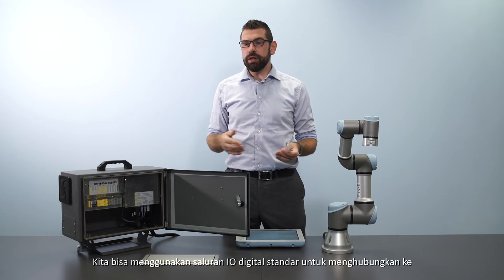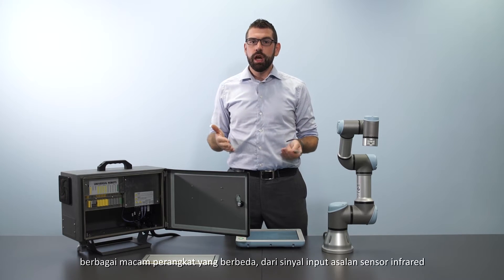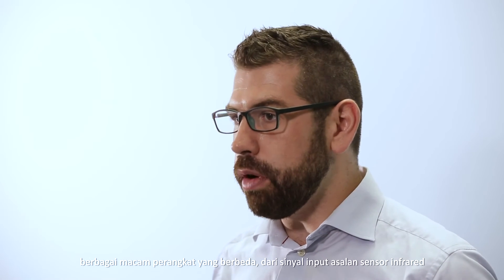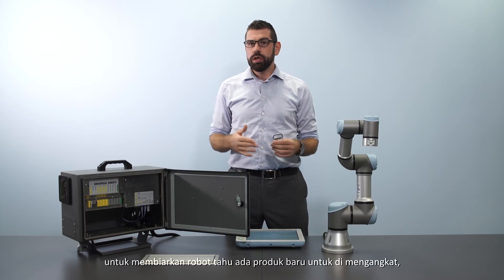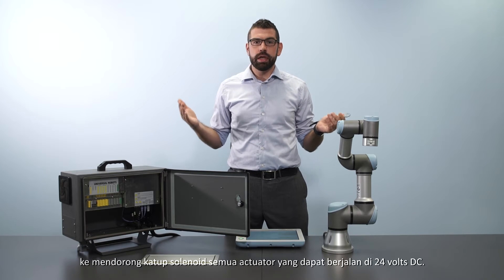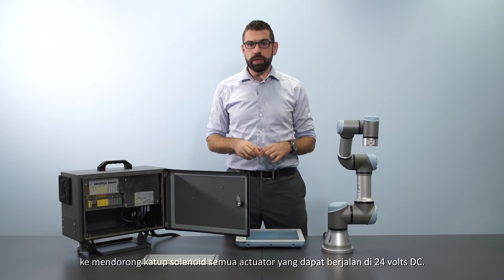We can use the standard digital I/O channels to connect to a whole range of different devices — from an input signal from an infrared sensor to let the robot know that there is a new product ready to be picked, to output signals to drive solenoids, valves, or any actuator that can run on 24 volts DC.